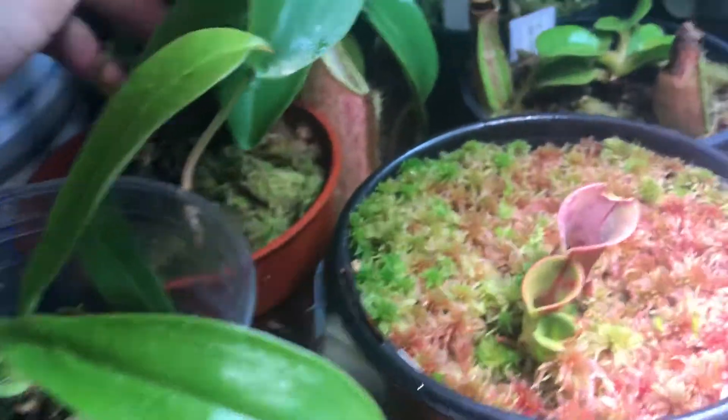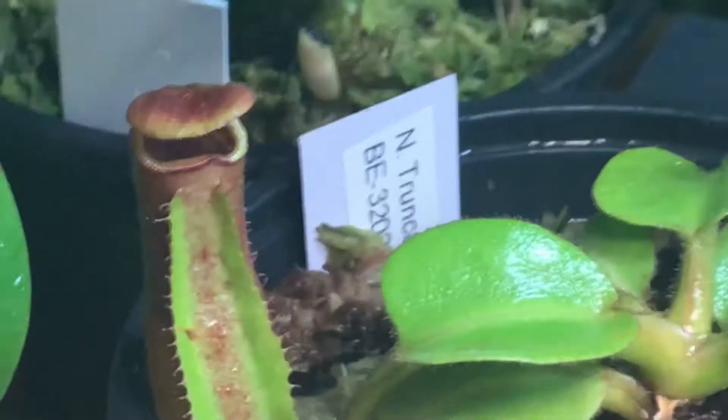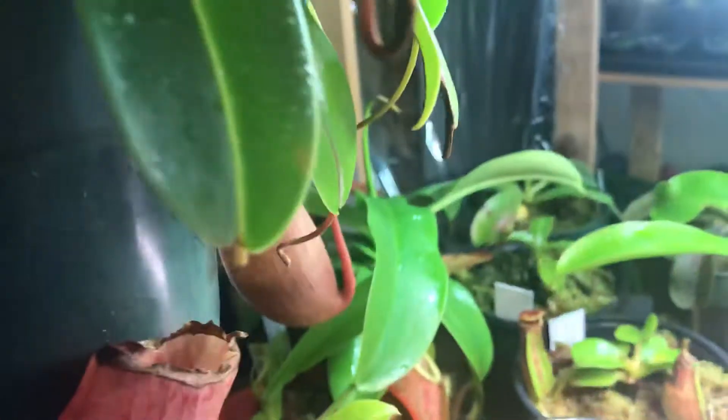There are a couple of Nepenthes species I have. There's Nepenthes truncata, which is pretty cool, there's also sanguinea, which is one of the easiest ones, and there's ventricosa — there's no good pitcher on it right now, but here's a basal pitcher if you want to see one. Nepenthes produce these basal shoots, which are basically rhizomes from the bottom.